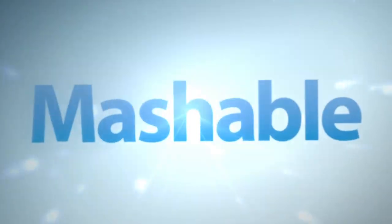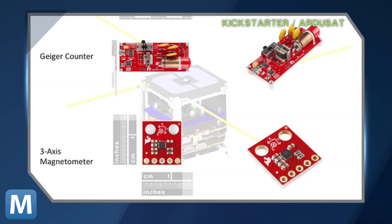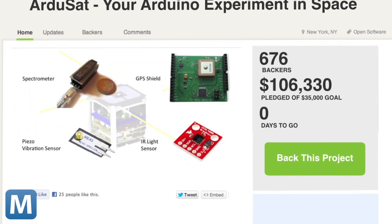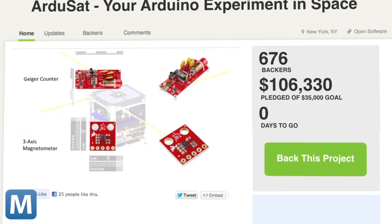Since the satellite is open-source, researchers will be able to access ArduSat's array of sensors. If you're an Arduino junkie, you can send your code to the team and they'll run your experiment when the satellite launches. Rest assured, this satellite will launch in July of 2013. The project has been funded more than three times over on Kickstarter.